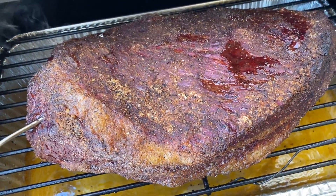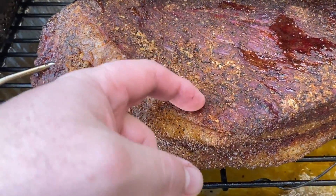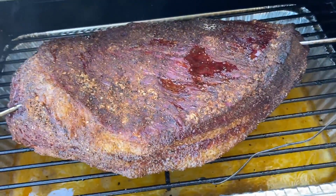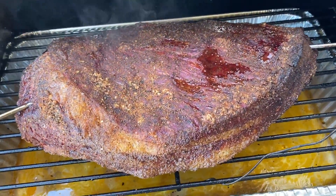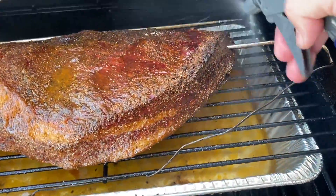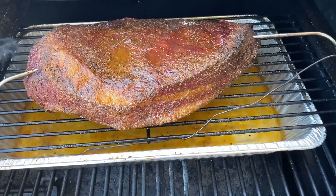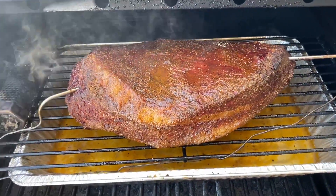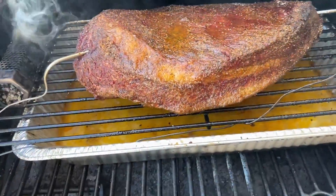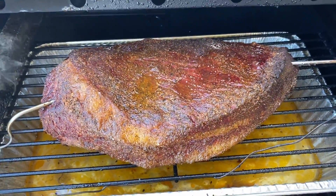We're about two and a half, three hours in. We've got still a little bit of moisture there, but it's starting to tack up a little bit. Did the scratch test — it's doing good. The smoky tube's still smoking. We're going to go ahead and give this a spritz. They're drying out a little bit over here, so we'll definitely take care of that. Otherwise it's looking pretty dang good. We're tipping out about 170 in there right now, but I want to get this bark developed a little bit more. So we're going to let it go a little bit longer before we try to wrap it.